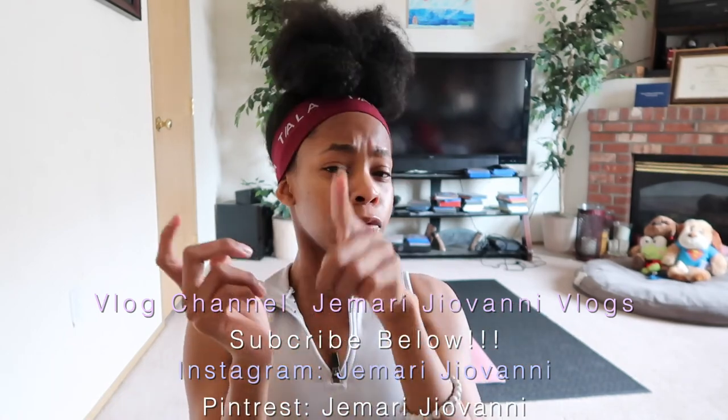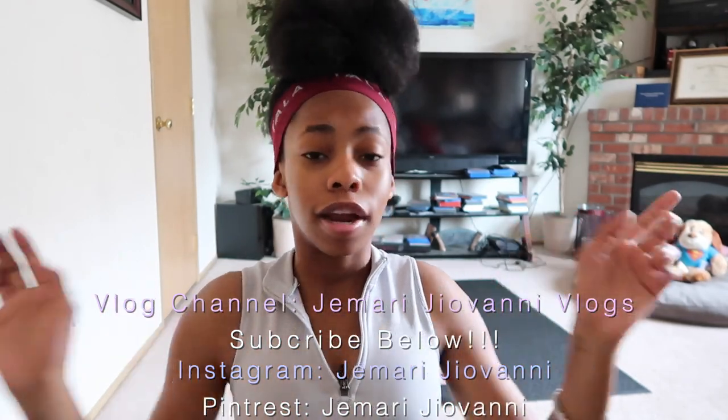I'm also on Pinterest sometimes. I also have a vlog channel called Jermione Giovanni Vlogs where I post every Monday and Wednesday — it's very new with only two videos up so far. You can also follow my Instagram, which is Jermione Giovanni. I hope you really enjoyed this video and I'll see you in the next one!